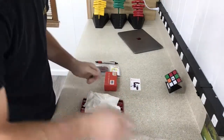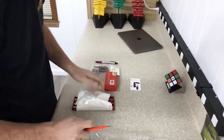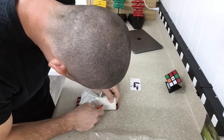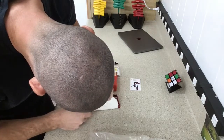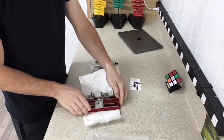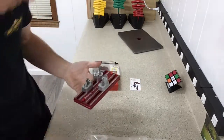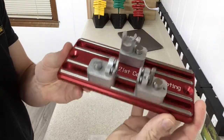There are some screws — that must be for torquing it down to the bench. There we go, there it is. This thing does not weigh that much at all — very, very lightweight.